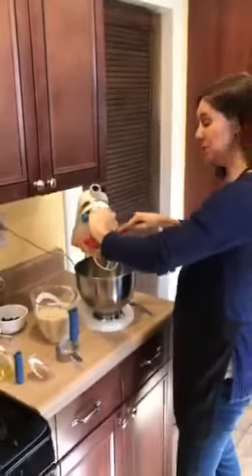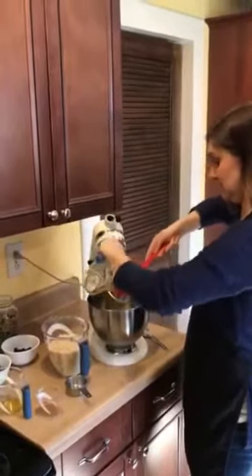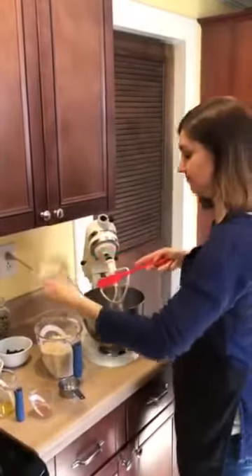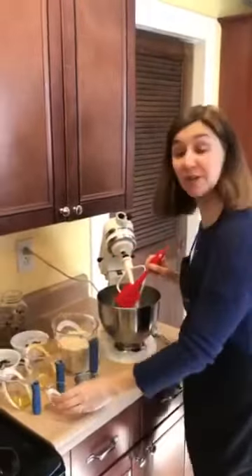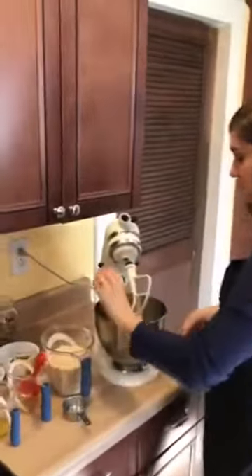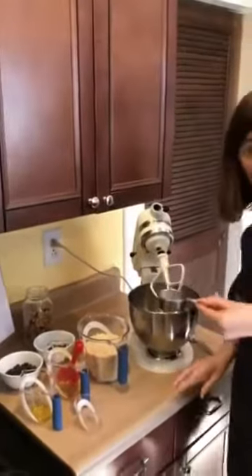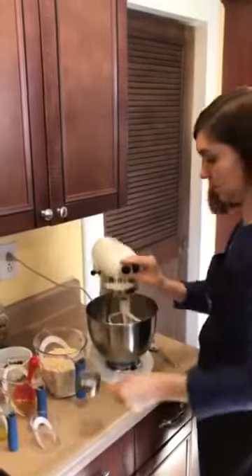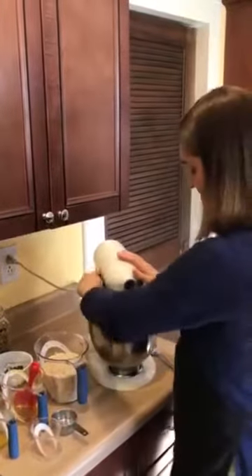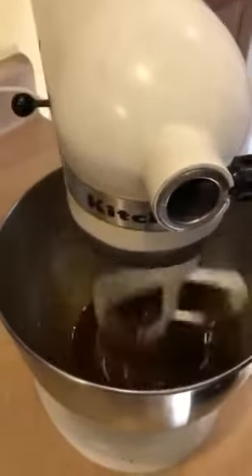That's going to go into your bowl. Next, you're going to do a half a teaspoon of cinnamon and also a half a teaspoon of salt. We're going to mix that up, and then the last ingredient we're going to use is our old-fashioned rolled oats.